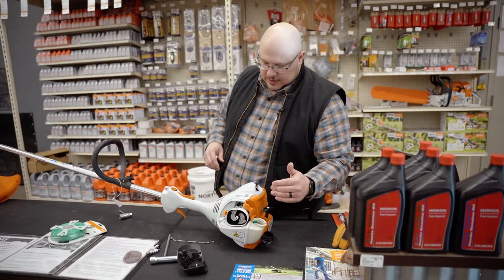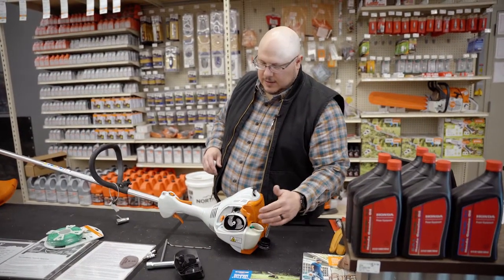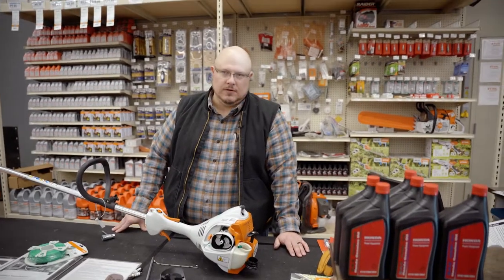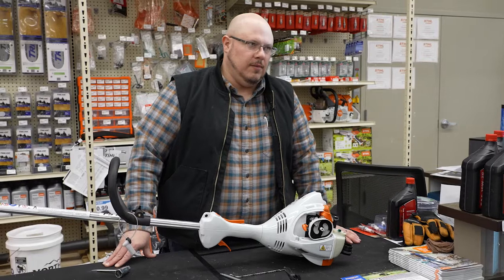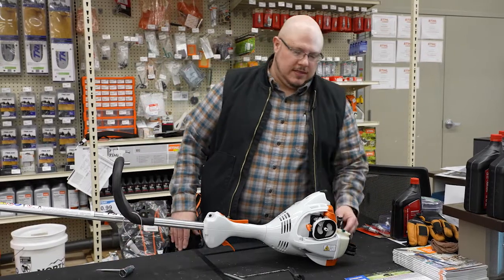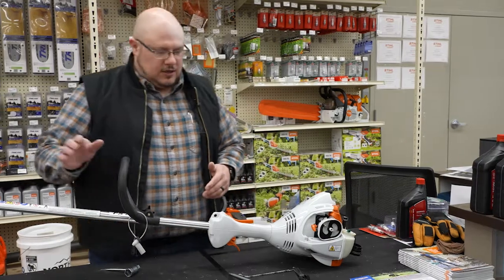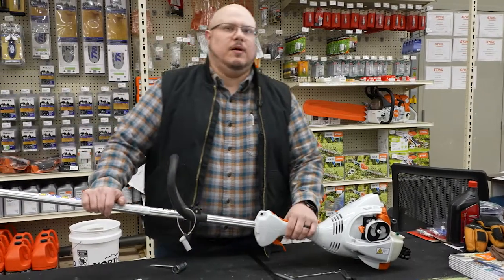One thing I would recommend is maintaining a quality fuel — using that can fuel or a premium fuel from the pump with the synthetic mix are your best ways to go.